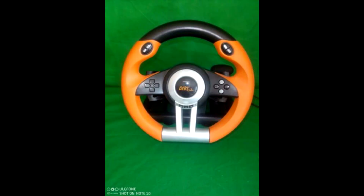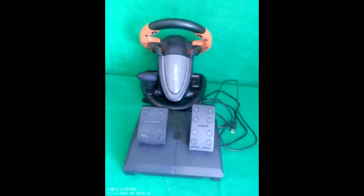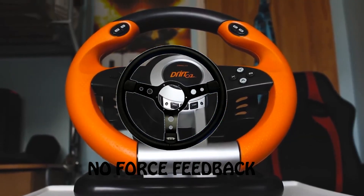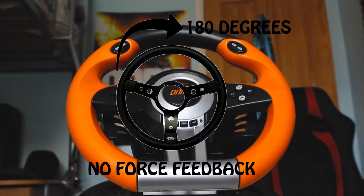In 5th place we have the Speedlink Drift OZ. This is the ultimate budget option and really is just a wheel for those that want to plug and play. This wheel comes with the brake and throttle pedal package and it looks pretty good for the price. The colour really stands out and would look good in any setup. Of course, it has no force feedback and only 180 degrees of rotation, which is the worst in this list.